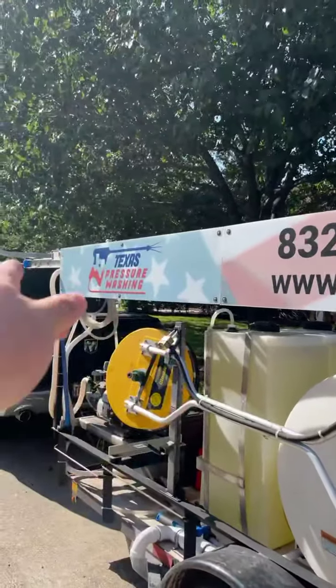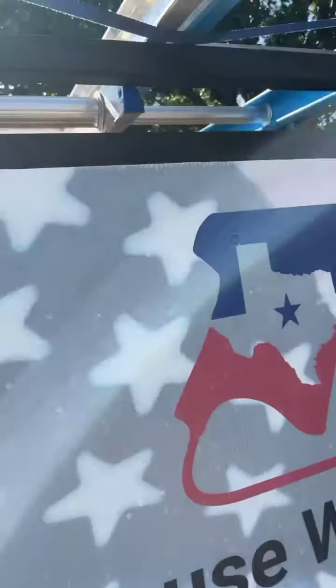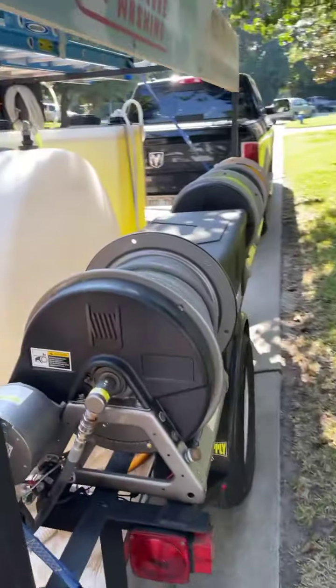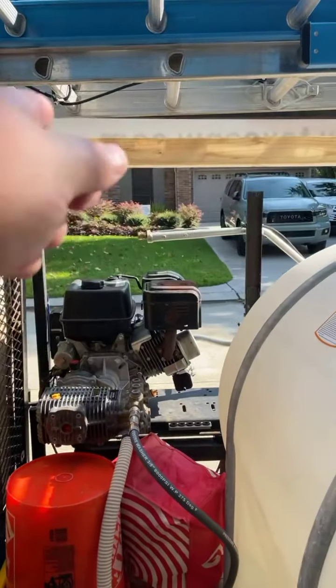We got our signs from Uzi Marketing up on the side. I'll show you in a minute how we mounted those. We got this back sign — all these signs are like $168, so it's pretty nice. You can see we just mounted two-by-fours on them.